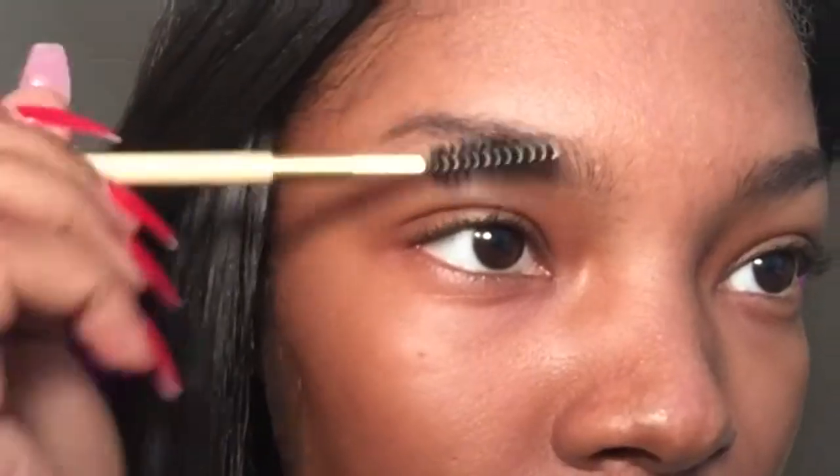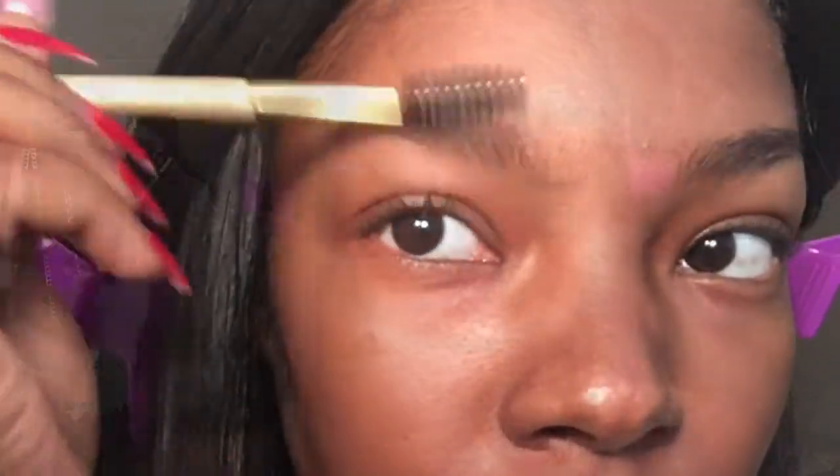I'm starting off with this spoolie. This brush is actually from AliExpress — it's a dollar. If I can find the link, I'll try to list it below. But I'm using the Anastasia Dip Brow Pomade in Chocolate today.